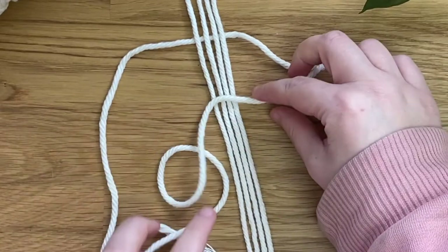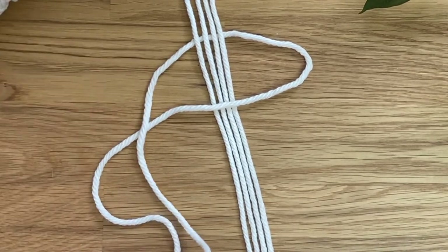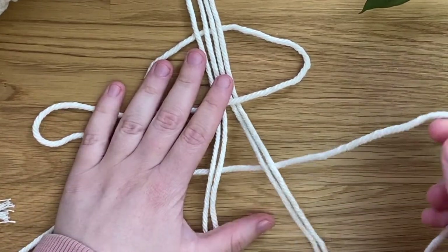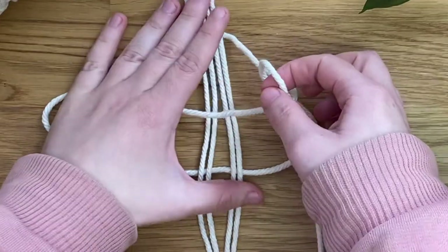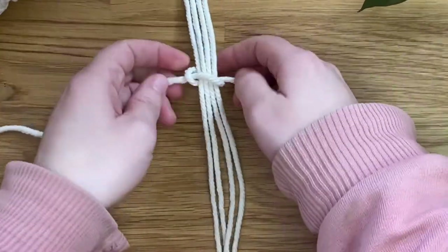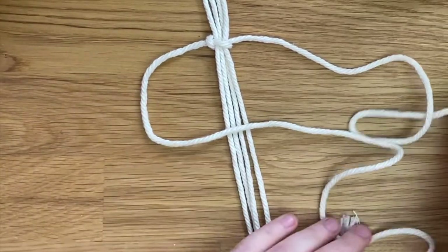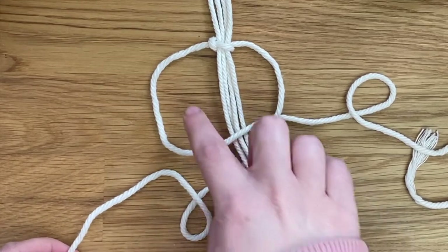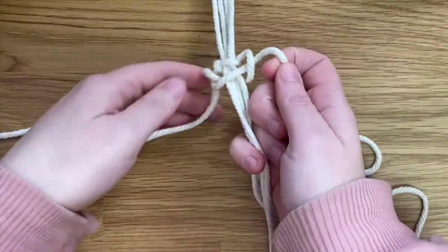I'm going to create rows of square knots. So I'm taking this cord on the right over the middle cords. I'm taking the cord on the left, over that cord, behind the middle cords, and then it will come behind and through this loop here. And now you can just pull that to tighten it — that's one half of a square knot. Now we're just going to repeat this on the other side: the left cord goes over the middle two, the fourth will come over that one, behind the middle two cords, and then through this loop here. And that is one square knot complete.